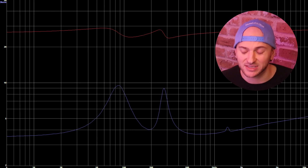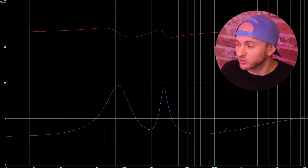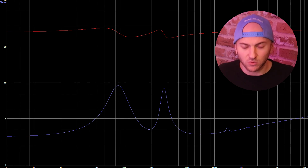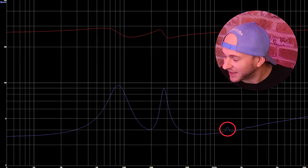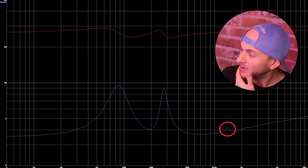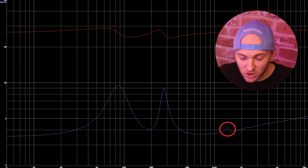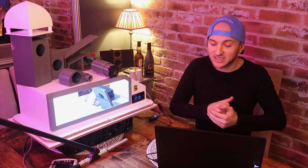This looks like a fairly well-balanced enclosure in terms of the enclosure size and how the port is interacting with the driver. I am still super curious about this little peak up here though - what is that? Is that another Helmholtz mode? Is that some kind of quarter wave mode? Really curious. Probably haven't got the time right now to dive into it too much, but I'm really interested to see how this sounds just to the ear out on the table here.